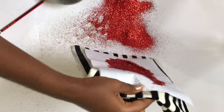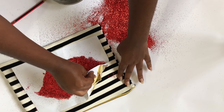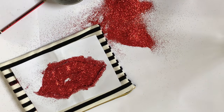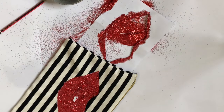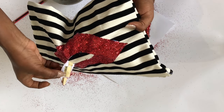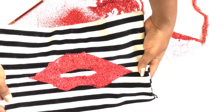You have to allow it to dry before you peel the paper. I couldn't wait, and when I started peeling the paper I noticed it wasn't dry, so I had to wait about 10 more minutes. Just to be on the safe side, leave it for about 15 minutes to dry before you peel the paper. Then peel the middle part off and you're done!